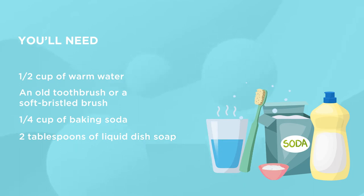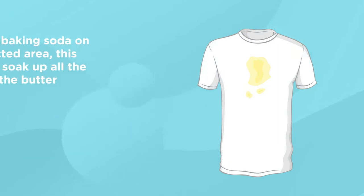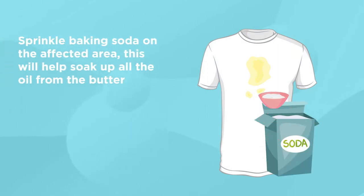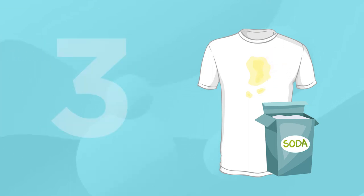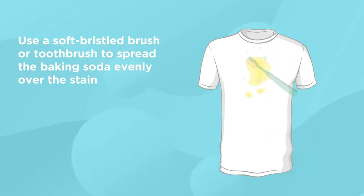Follow these steps. Step 1: Put your clothes on a flat surface. Step 2: Sprinkle baking soda on the affected area — this will help soak up all the oil from the butter. Step 3: Use a soft-bristled brush or toothbrush to spread the baking soda evenly over the stain.